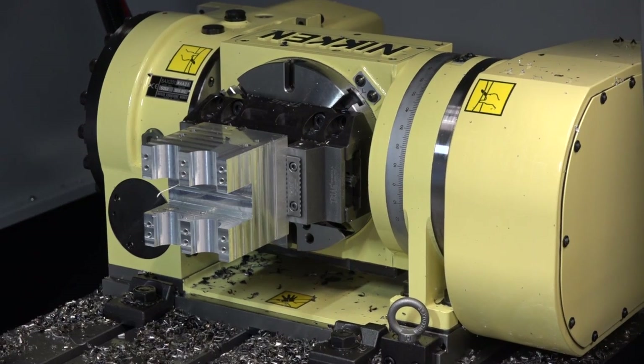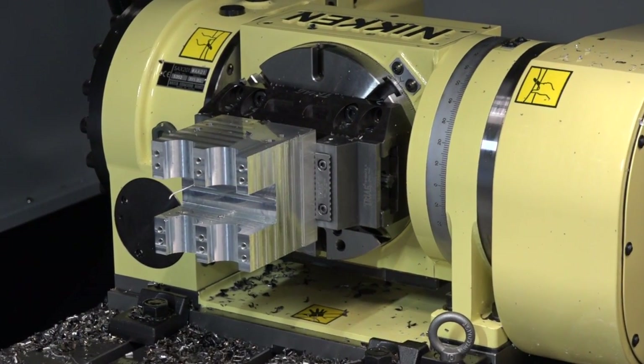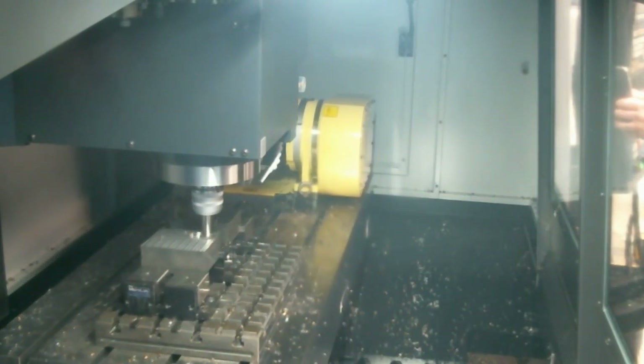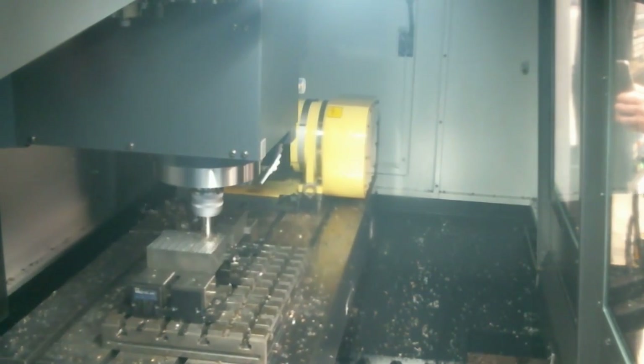On the rotary table we've got a cam carrier, which is a demonstration of a standard automotive part. It's not an exact representation, but it shows the processes someone might be doing if they were producing a cam carrier like this. We've got half-bore intermittent cutting with one of our Z-Mac boring solutions, roll tapping to produce very strong threads, and we're using a Niken zero-fit which achieves almost zero run-out for a reaming operation.